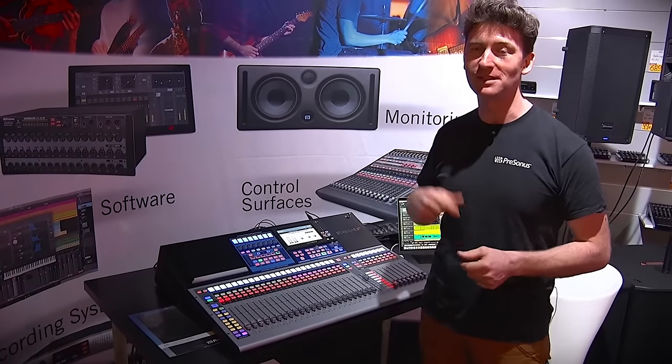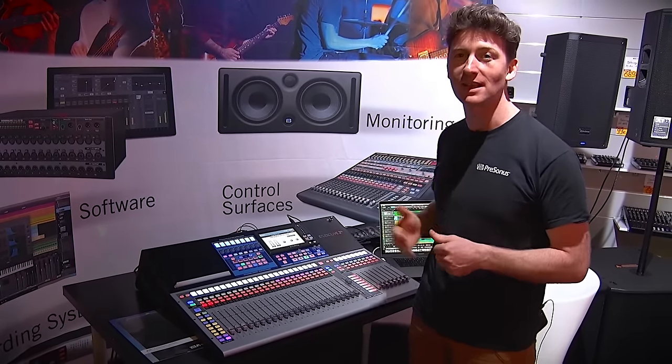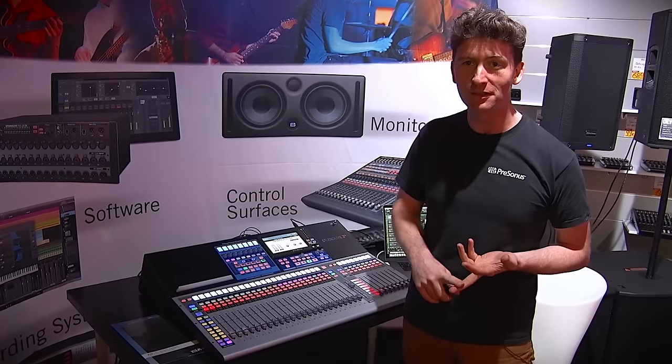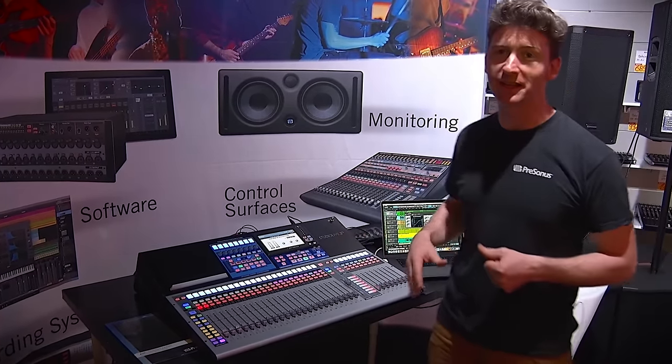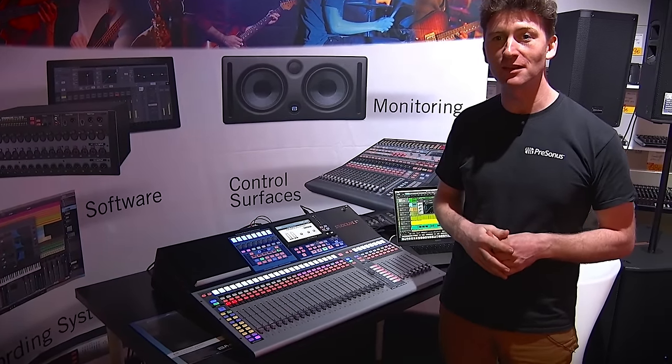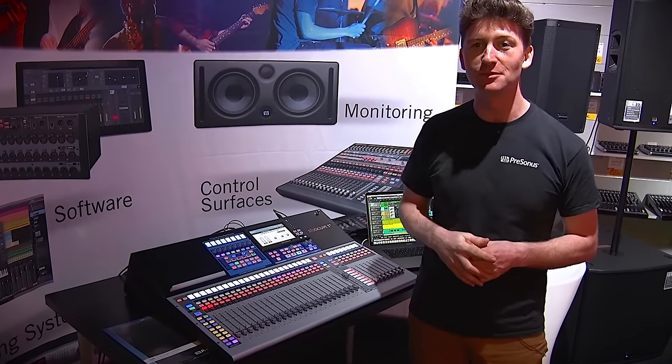Android support has been a request we've had for the previous desks and now we have it. So iPad, iPhone, Android, and then Mac and Windows connectivity — that's the new StudioLive Series 3 desks, and we're really excited about them coming out this summer 2017.